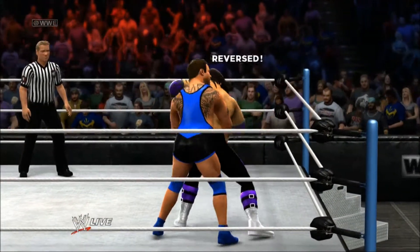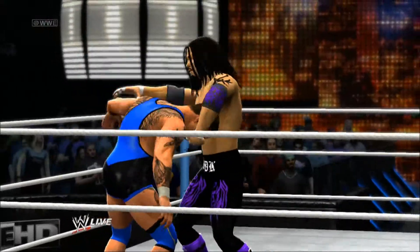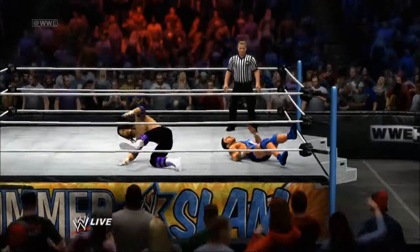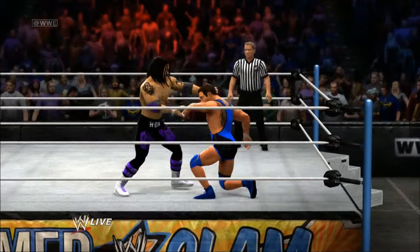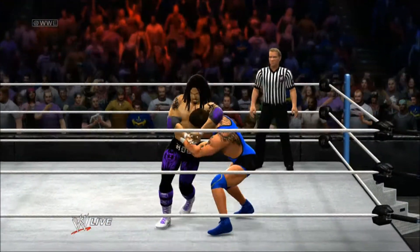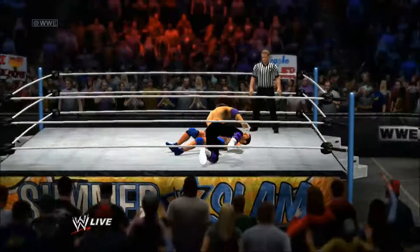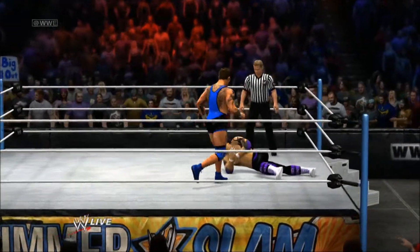Santino from behind reverses the rear lock into another suplex — the same planted inverted suplex, that deadly maneuver. Hullity Kid misses the springboard body splash.